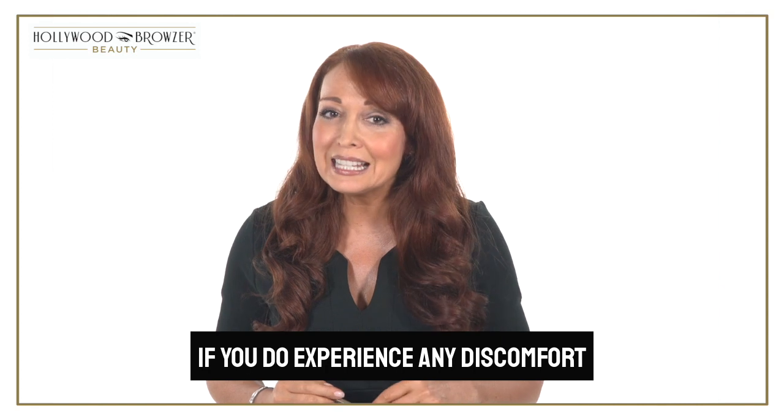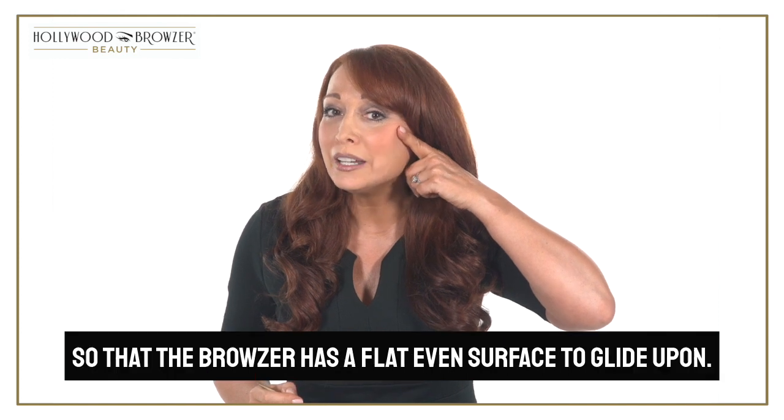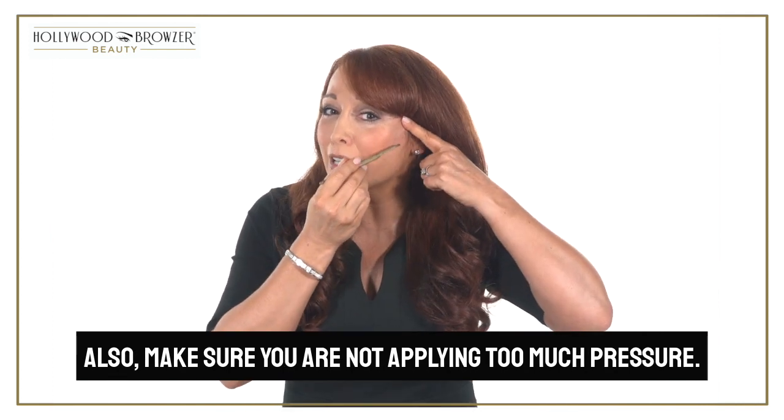If you do experience any discomfort or are not removing the hairs after one or two passes, pull the skin more taut so that the browser has a flat, even surface to glide upon. Also, make sure you are not applying too much pressure.